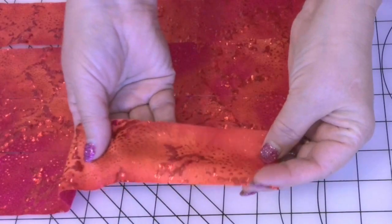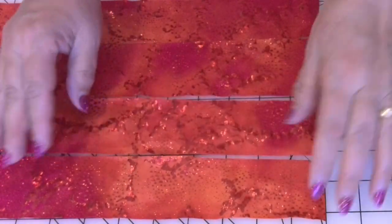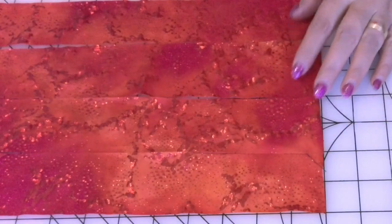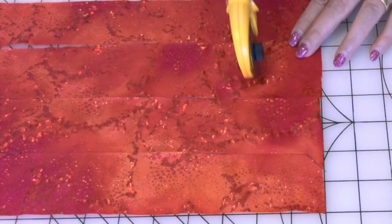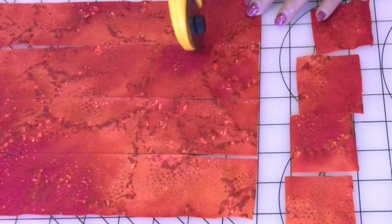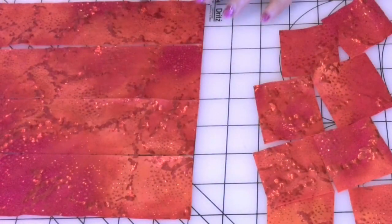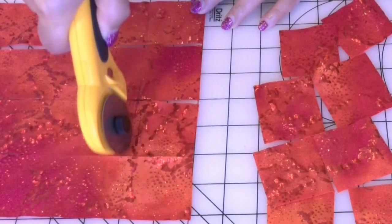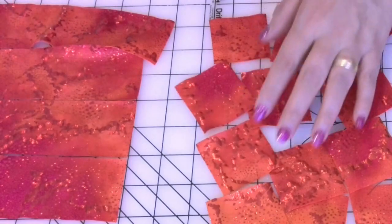Cut 50 to 60 squares from your fabric. This is my spandex fabric. The size of each square is 2 by 2 inches. If you have a rotary cutter and a cutting mat, you can use those tools for cutting the squares. Or you can just use fabric shears. The squares don't need to be precise.